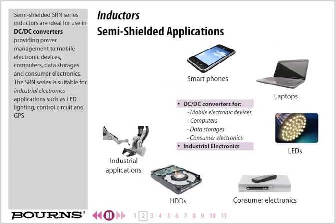Semi-shielded SRN series inductors are ideal for use in DC-to-DC converters, providing power management to mobile electronic devices, computers, data storage, and consumer electronics. The SRN series is also suitable for industrial electronics applications such as LED lighting, control circuits, and GPS.